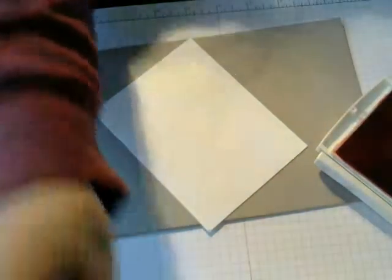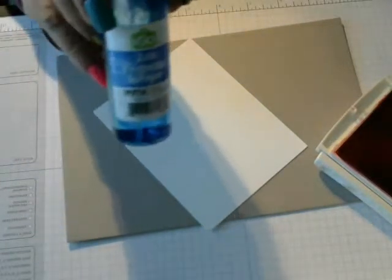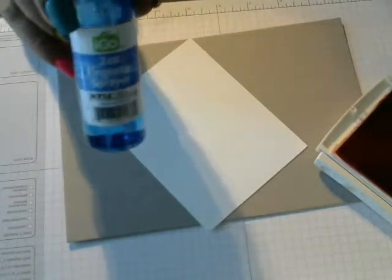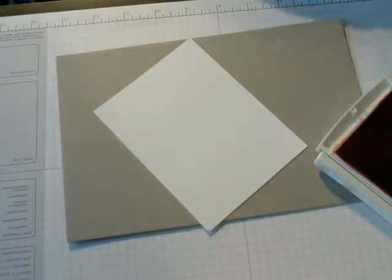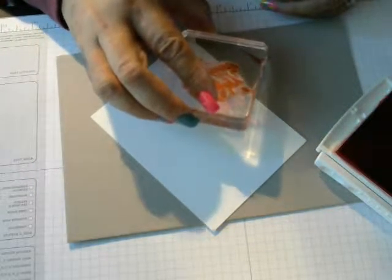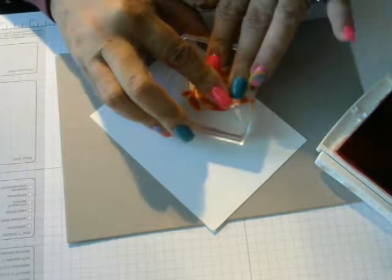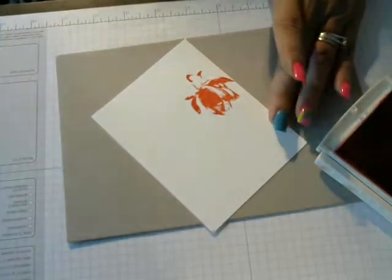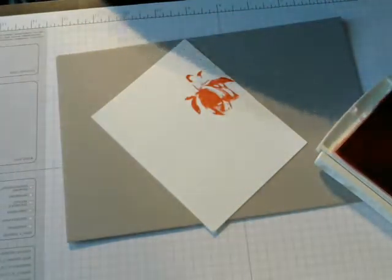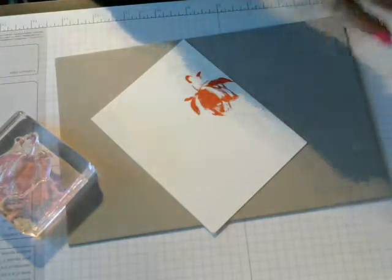Now I am going to mist it with just plain water — just real quick. Not wet it, just damp it, just a quick mist. Then I am going to center it right here, like in the end, and then stamp. Pretty. Then I am going to clean it off and close my ink pad.